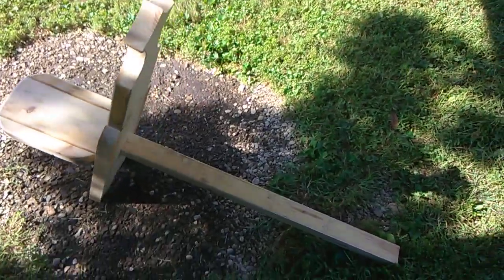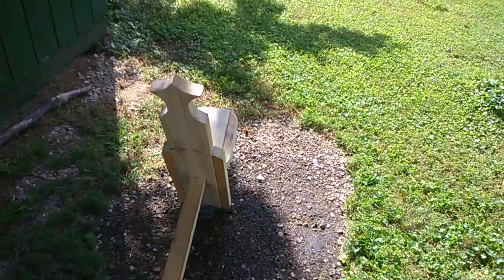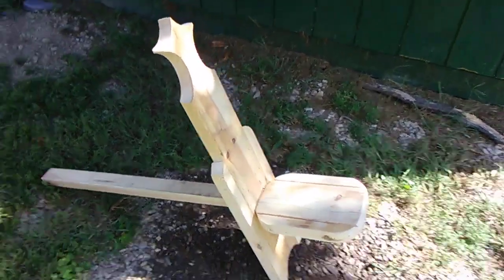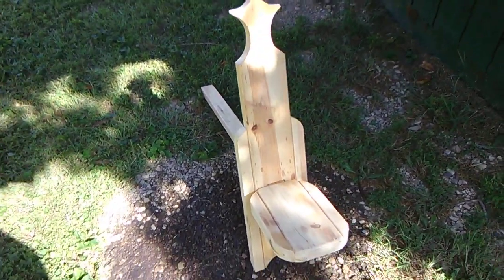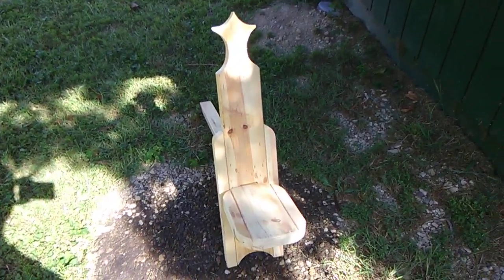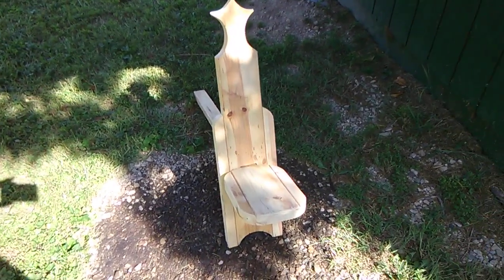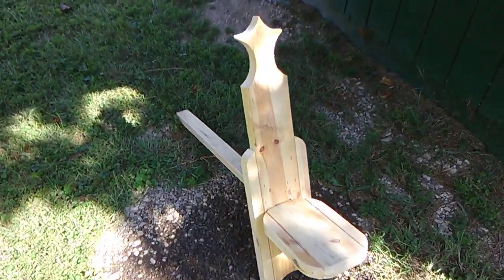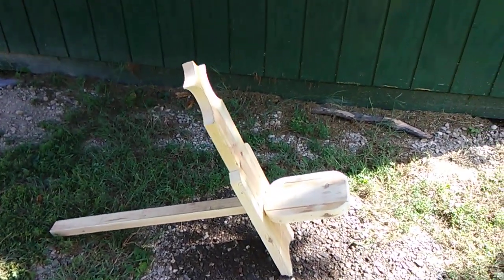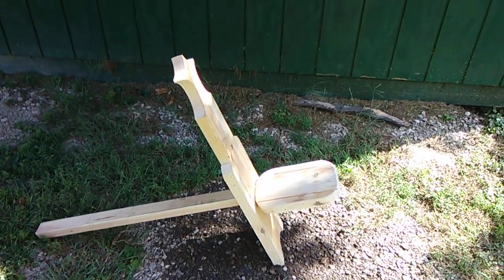I sure hope you liked seeing the video. The plank chair, also known as the oldest chair in the world — I believe it's called a Viking chair as well. God bless to you, thanks for watching. I hope you subscribe to the channel, leave me a comment, let me know what you think about the chair. It's easy to make and comfortable to sit in. Give me a thumbs up if you would. Have a good evening and thanks for watching.